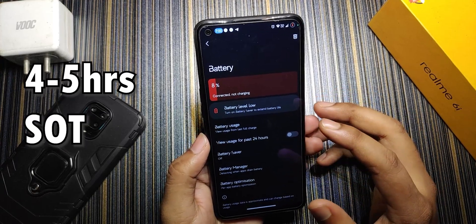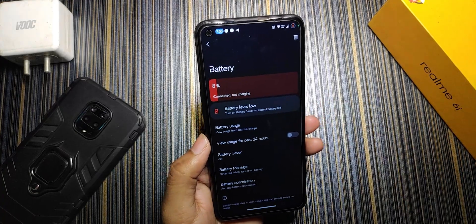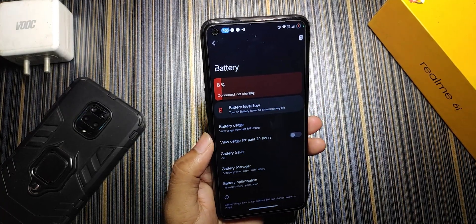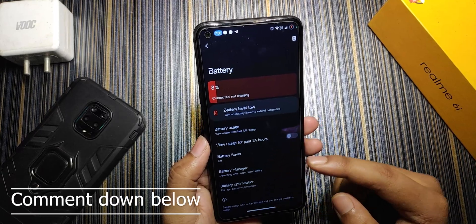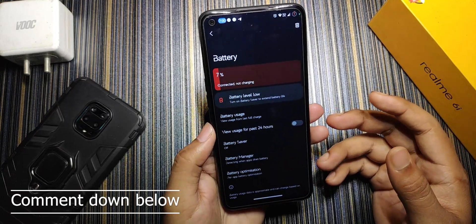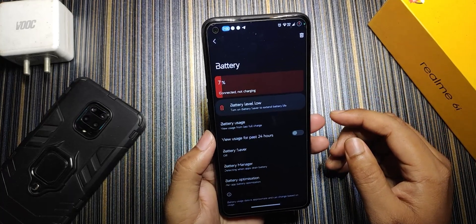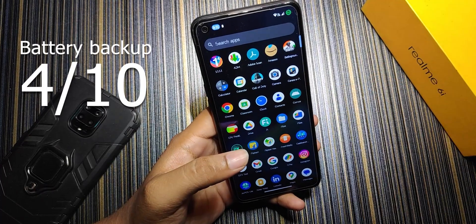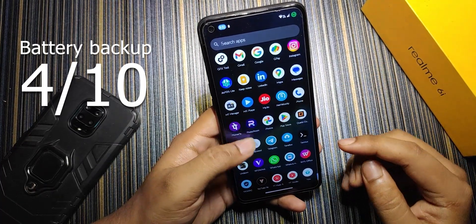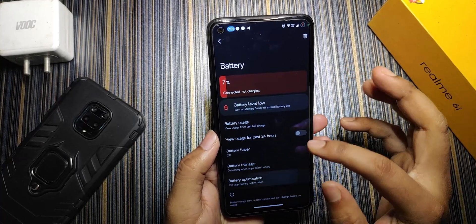You get a maximum of 4 to 5 hours of screen-on time, but if you're not using the phone you can set Zen Mode to save battery. If you want a dedicated video on how to save battery on any ROM, let me know in the comments and I'll make a separate video on that. For battery backup I'll rate this ROM 4 out of 10 because the battery backup is quite poor.